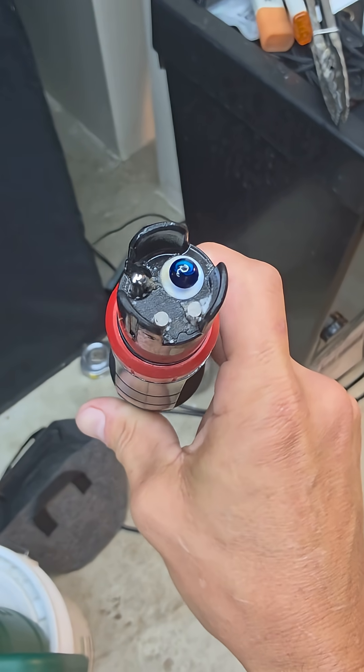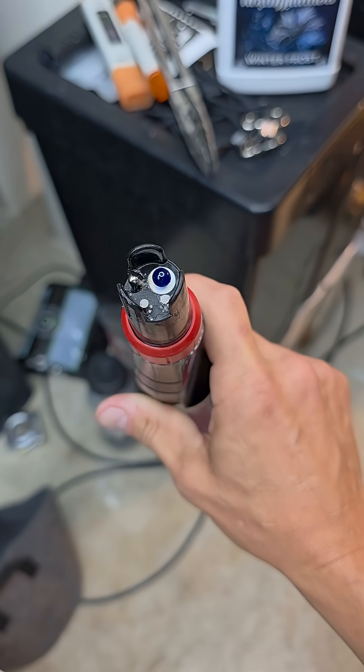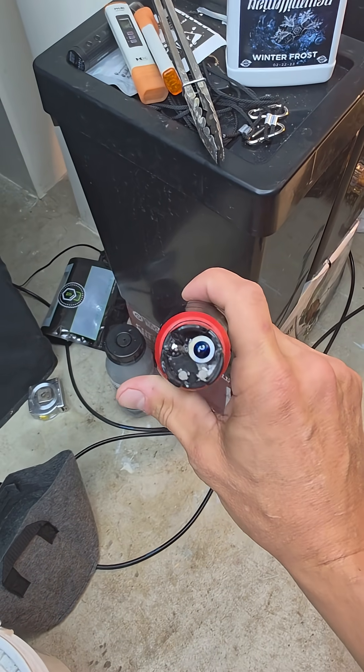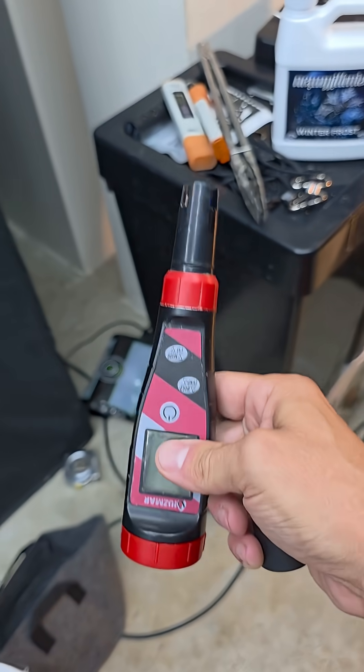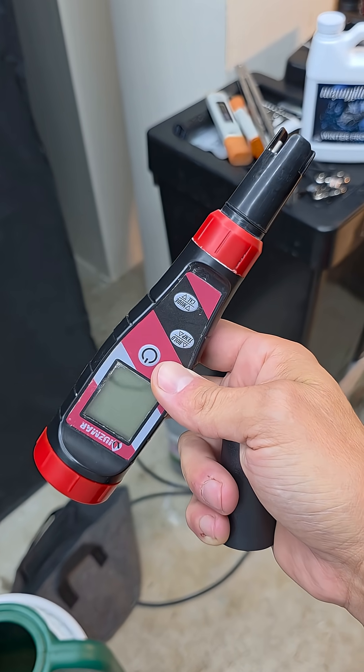It doesn't matter so much if this piece stays wet or dry. They say dry it off — I usually just give it a few shakes and then put it back in the cap. So far, since I've done that, I've had it this whole entire grow — it's been four months. I haven't had to calibrate it. It's still working great.